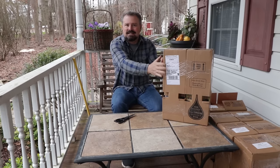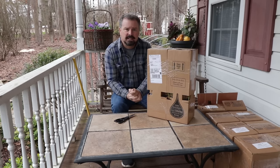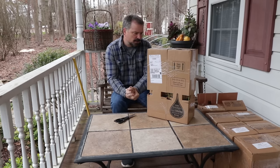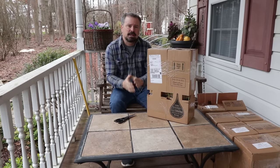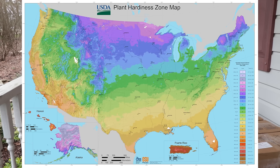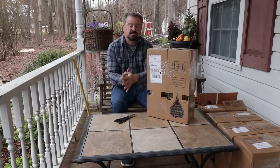I have two plants that will work in Zone 5, two plants that will work in Zone 6, Zone 7, Zone 8, and Zone 9 that will be given away. I'm going to unbox them and show you what each zone can receive, and I'll tell you how to enter at the end of the video. If you don't understand what I mean by zone, the USDA maintains a horticultural zone map, and it's based on your average low temperature in the area you live in.